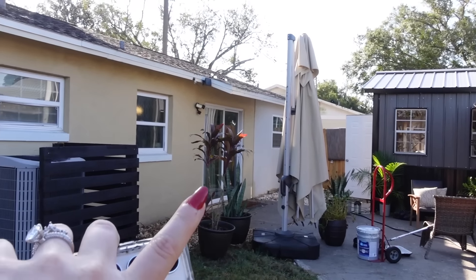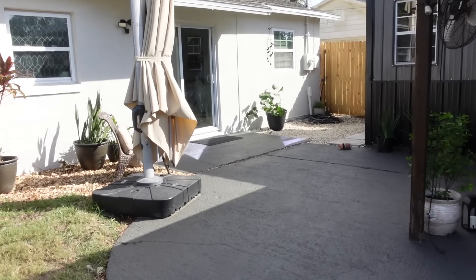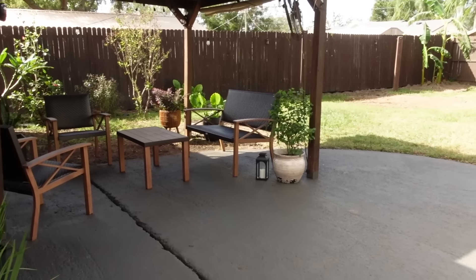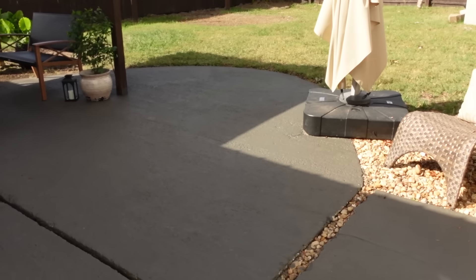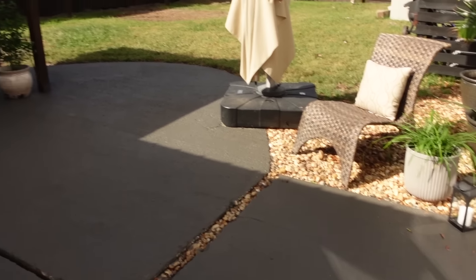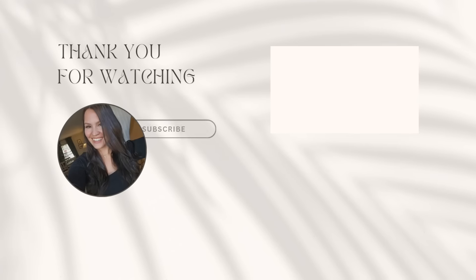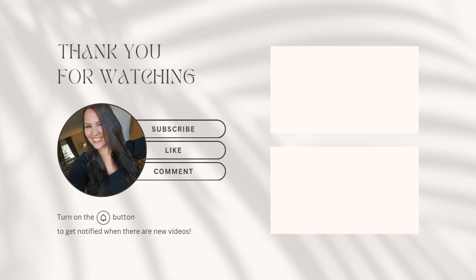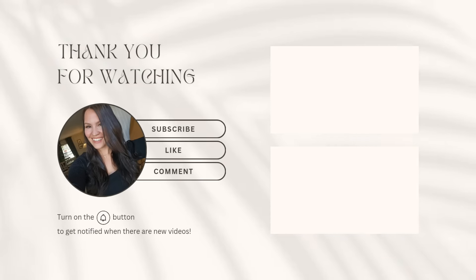Here is an overview of how everything turned out — here's a before, and then here's what it looks like now. So much better. Between the concrete being painted, the house being painted, everything cleaned up, even the yard being cleaned up and debris free — it looks so beautiful. I cannot wait to rebuild the porch cover and just really start working on our backyard dreams. But until then, this is what she's looking like. Let me know what you think. Thank you guys so much for being here, I hope you enjoyed, and I will see all of you in my next video. Bye y'all!